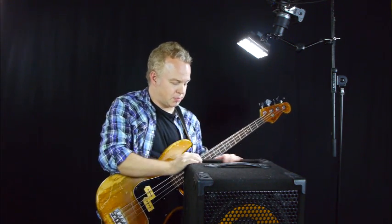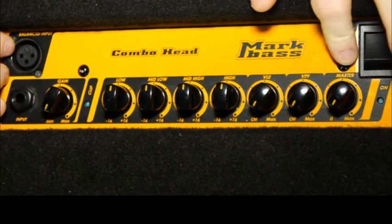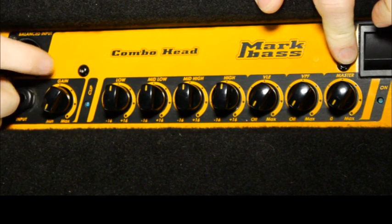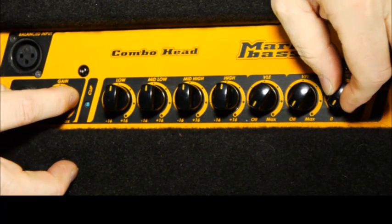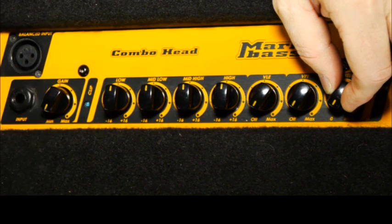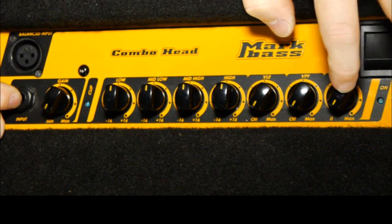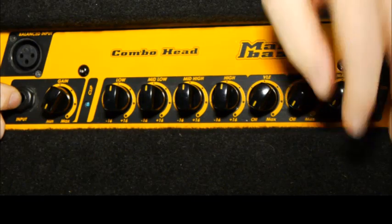The most important controls on the amp are going to be the master volume here and the gain control here. These knobs both control how loud the bass will be in the amplifier. The gain control happens at the beginning when you plug in the bass, at the very beginning of the amplifier, and then the master volume controls the end of the amplifier before it goes to the speaker.